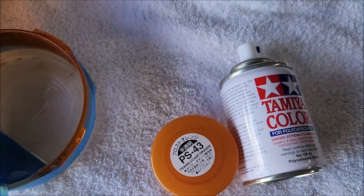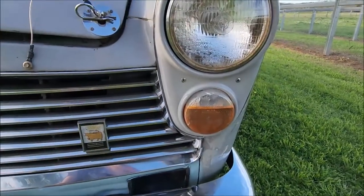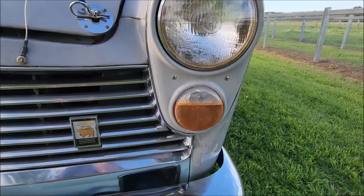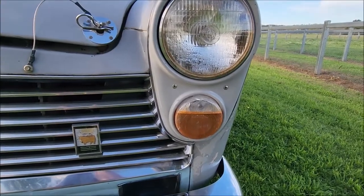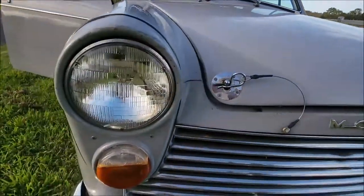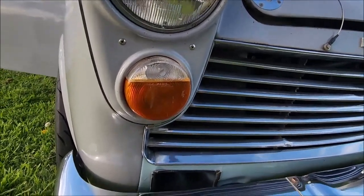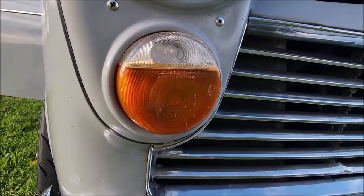Okay, it's now the next day and I've got the lenses back in the car. That one is the really bad one that was weathered pretty much clear, and the original one was starting to go a little bit clear in spots too, so I gave that a touch-up as well.